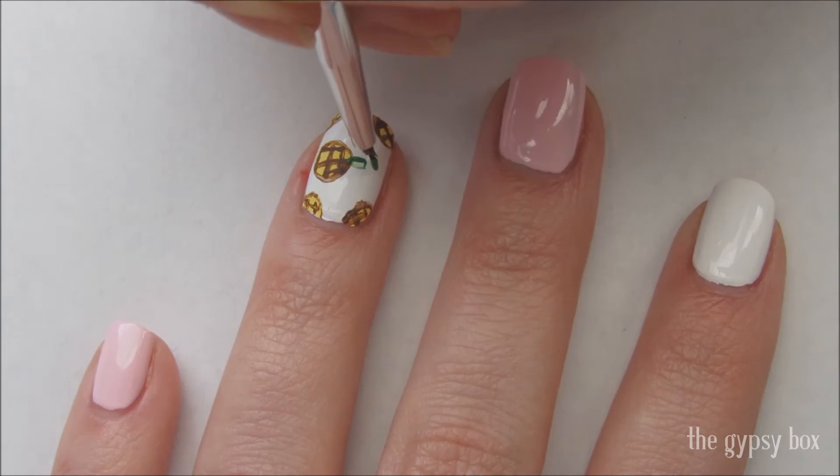Now take green acrylic paint and draw a line above the pineapple base. Then add the fronds.